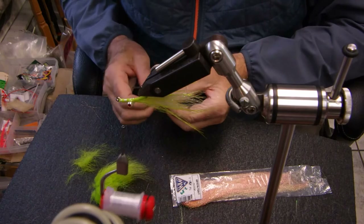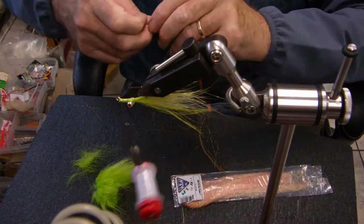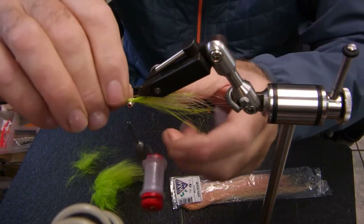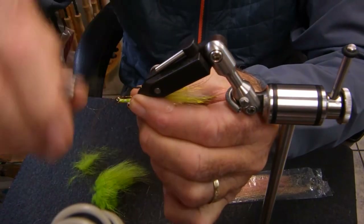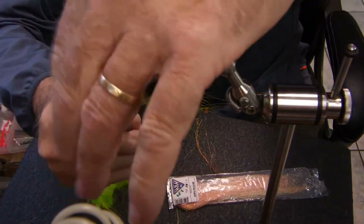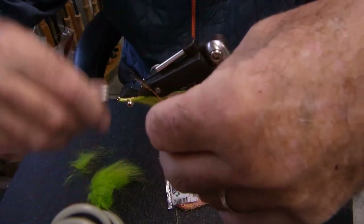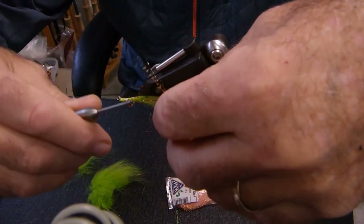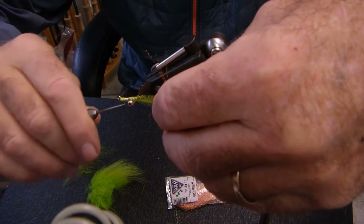So far there is everything except for the copper flash. I'm using copper crystal flash — don't need a lot. Copper and chartreuse seems to be one of the color combinations here on the west coast that we really like in our Clousers. Bring that around, bring it around. I like to bring my thread in behind the eye once or twice, then to the front.